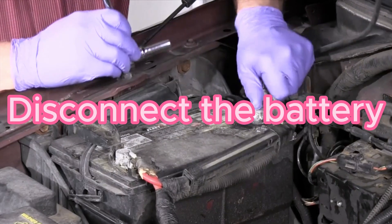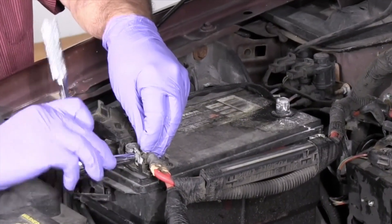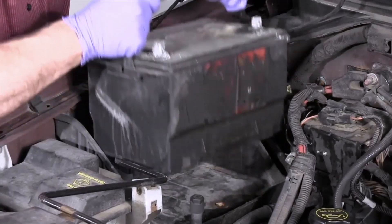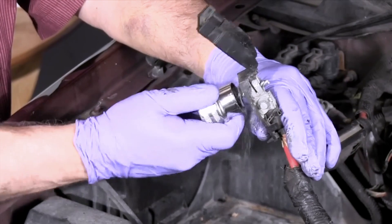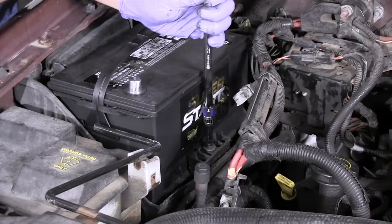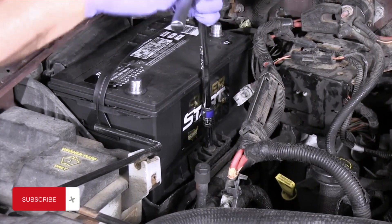Next, you'll need a socket wrench or an appropriate tool to disconnect the battery. This step is crucial because it resets the car's computer system, including the oil pressure sensor readings. Locate the negative terminal on the battery marked with a minus sign, carefully loosen the nut, remove the negative cable, and secure it away from the terminal to avoid accidental contact.